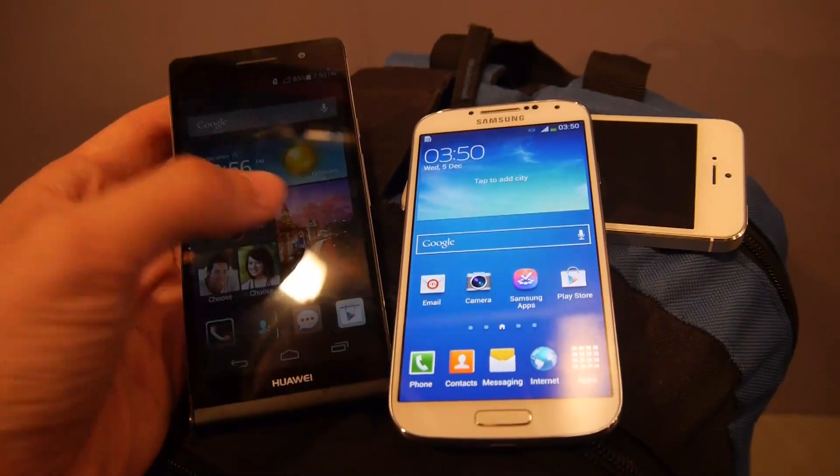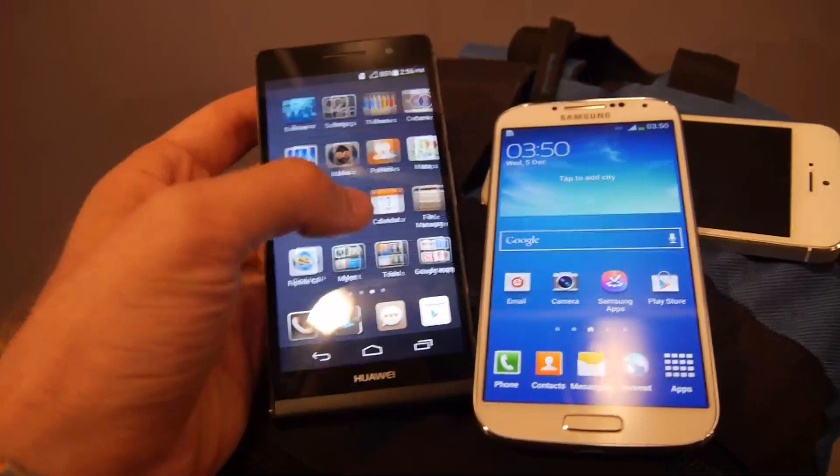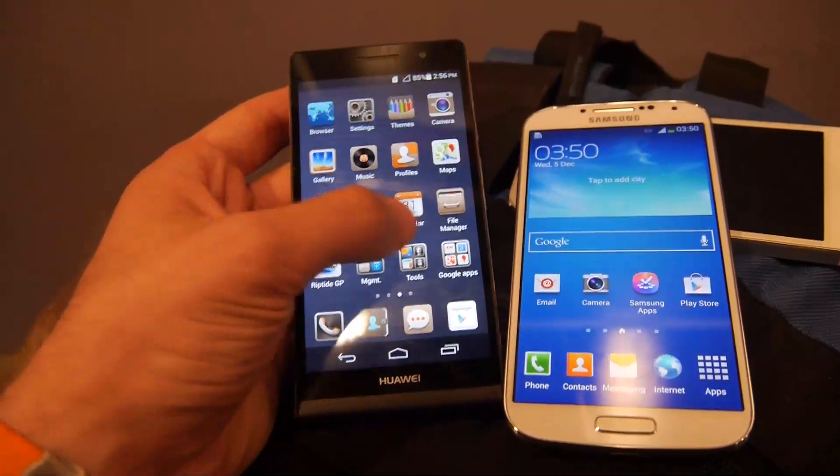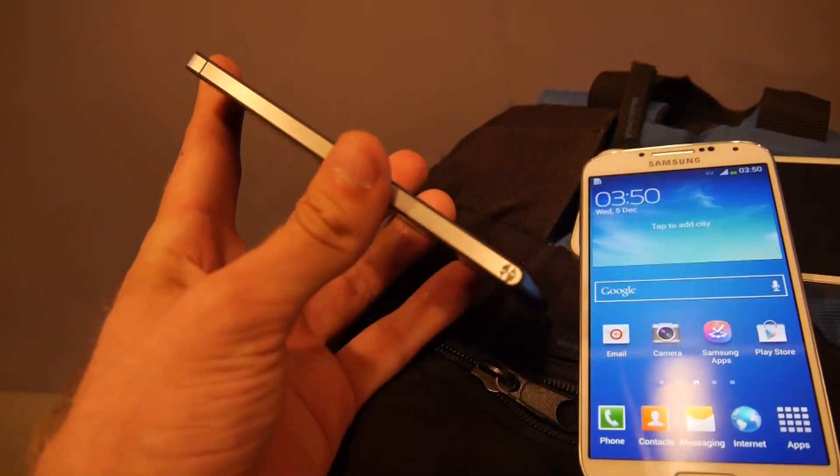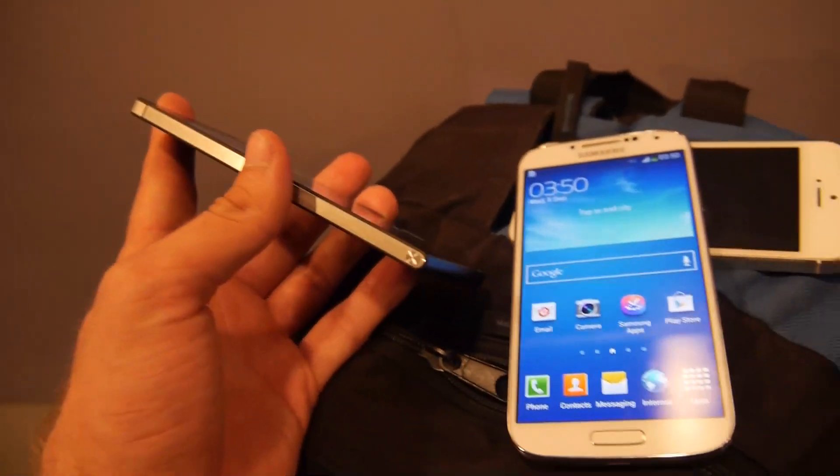Welcome to Anality with the brand new Huawei Ascend P6, which is the latest addition to the Huawei Ascend P series. This is the slimmest smartphone in the world, and we will do a comparison with the Samsung Galaxy S4 — and the iPhone 5 in the next video.